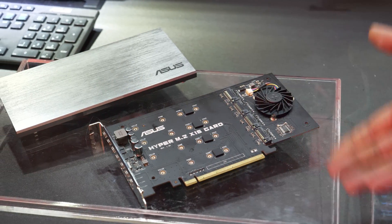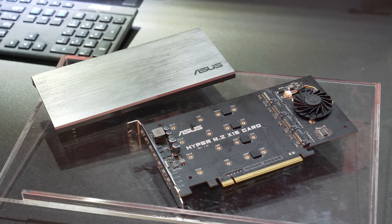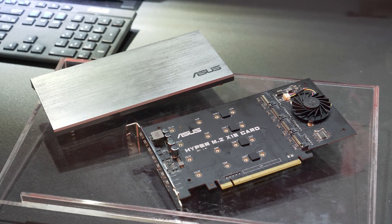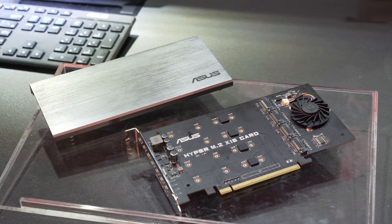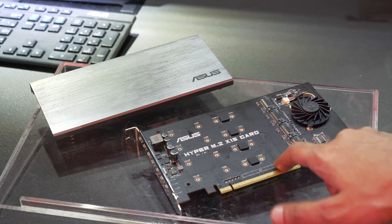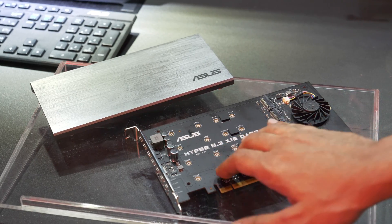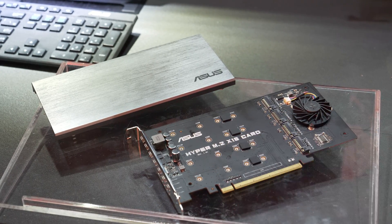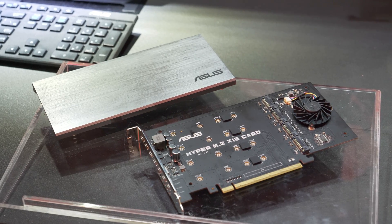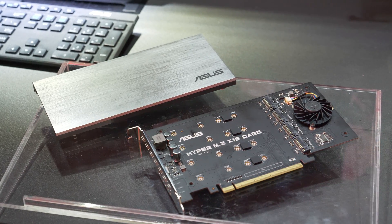Considering you can get 2 TB drives, that's 2, 4, 6, 8 TB operating at over 10,000 MB/s, and 12,000 MB/s read — truly insane. I've never seen something like this. This is something I'm really hoping to get my hands on and test. Just a quick look, but it blew our minds — the Hyper M.2 x16 card, x16 PCIe 3.0.